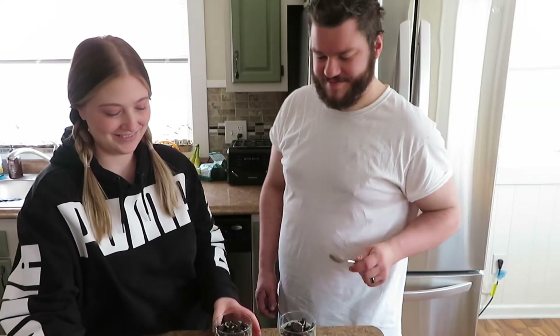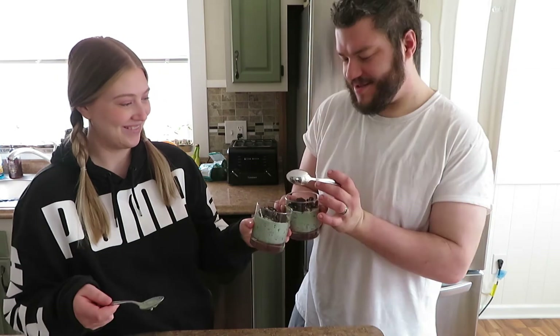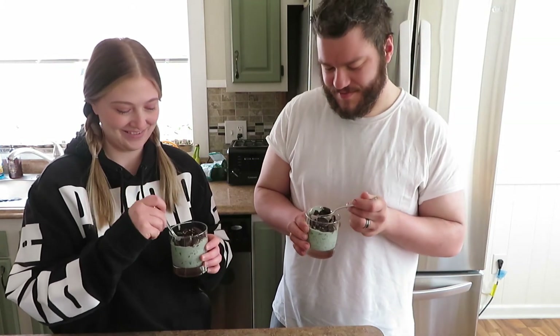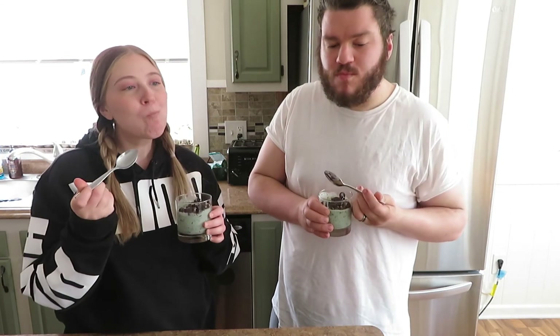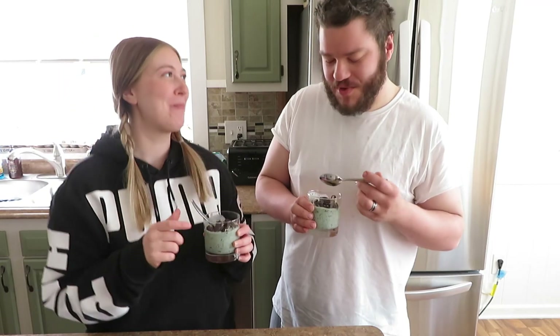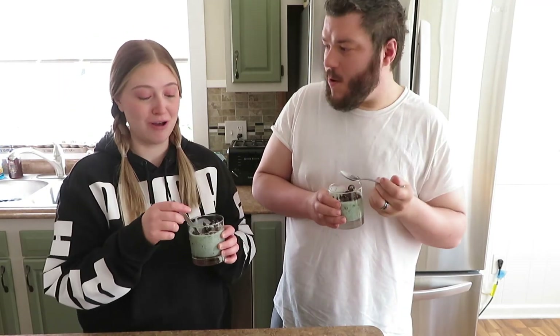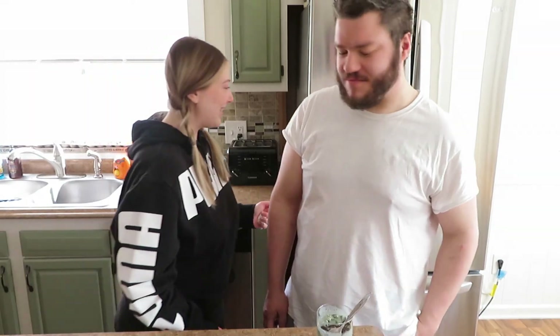I made two of them because I'm gonna give one to Jordan too, so why don't we just try them together. Here's your spoon - ready? Yeah, this is actually really good! What do you think? A plus! Yay, I'll take that.